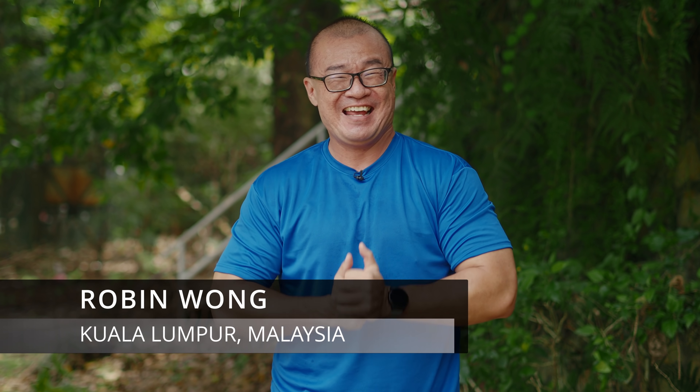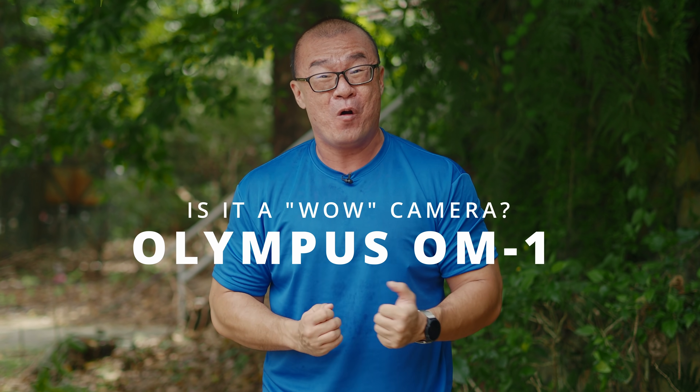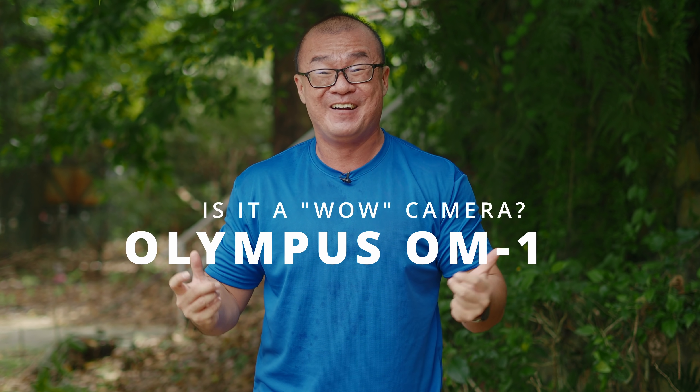Hi, my name is Robin Wong. I'm a photographer based in Kuala Lumpur, Malaysia. OM Digital Solutions has just announced a new camera, the Olympus OM-1. I'm really excited and want to talk about this camera in this video. Let's do this!